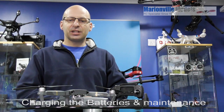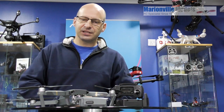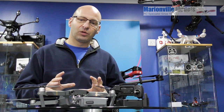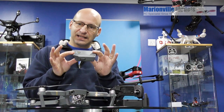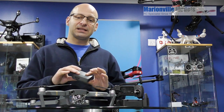Hi, Rick here from Marva Models, DJI dealer from the UK and RC specialist for over 40 years. In this video, I'm going to be talking about charging your Mavic batteries. I'm going to show you how to get them all linked up and how to charge them, but before I do, I would like to talk about the battery itself, how best to get the life out of the battery and how to maintain your batteries.